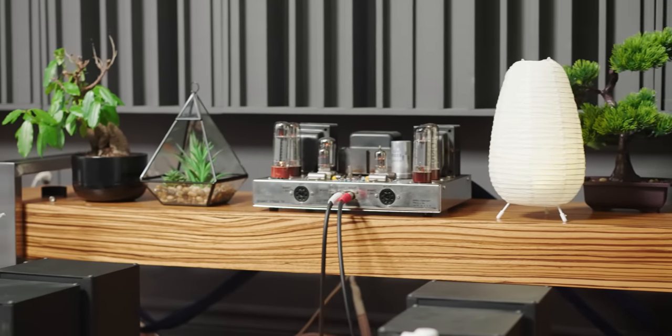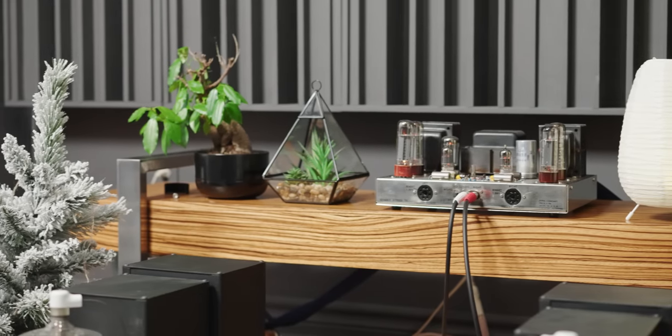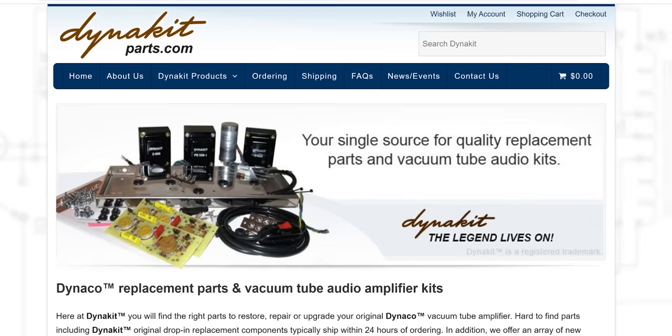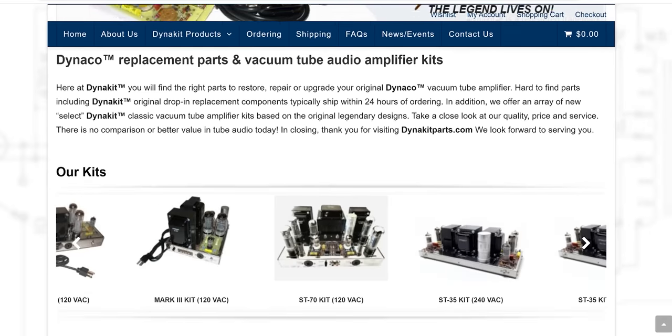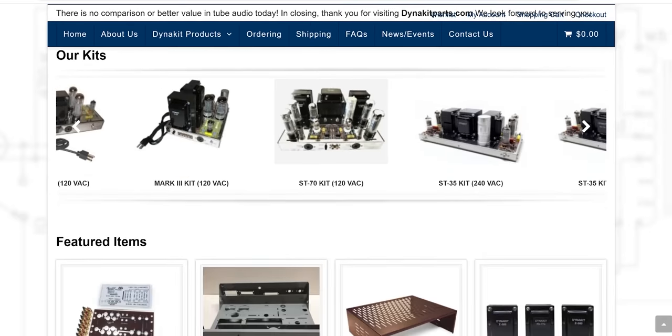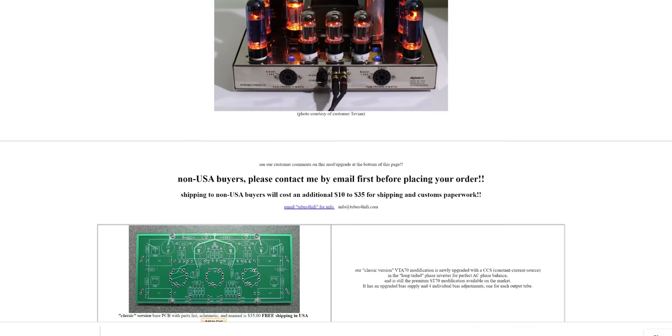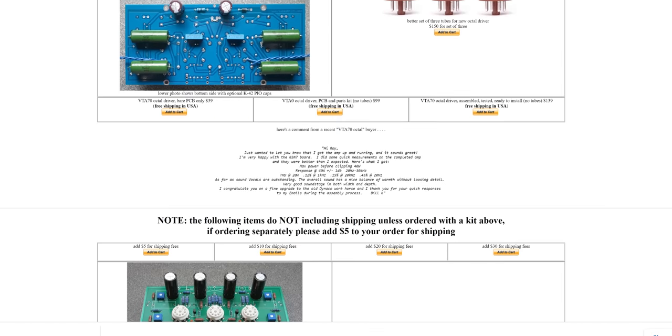The Dynaco ST70 was introduced in 1959 — decades ago. And what was that saying about a great product? They stand the test of time. You can truly say that about the Dynaco ST70, as many tube amplifiers, even to this day, have been inspired by it. Not to mention it has one of the most diverse modification, upgrade, and repair ecosystems I've ever seen in the audiophile world.